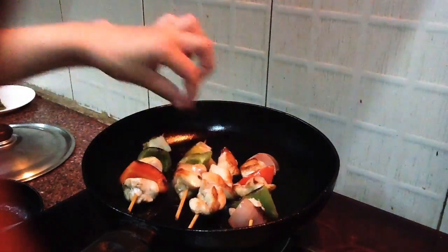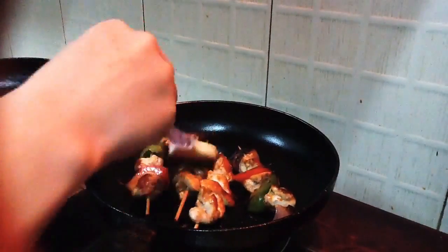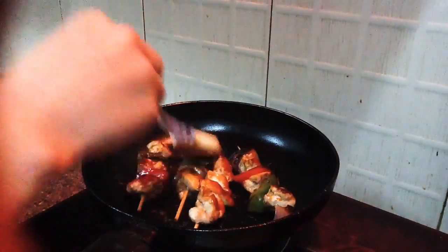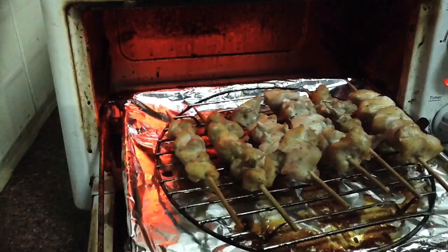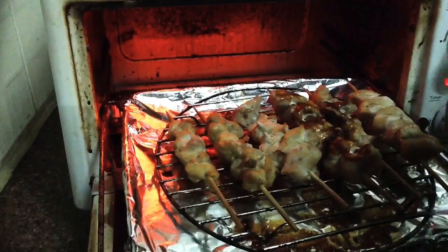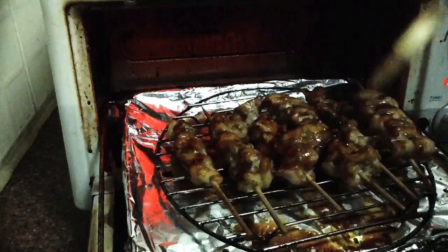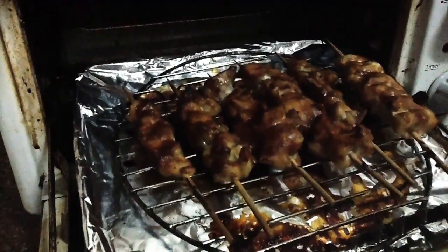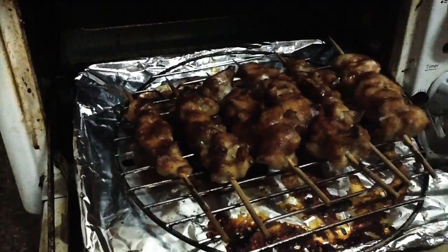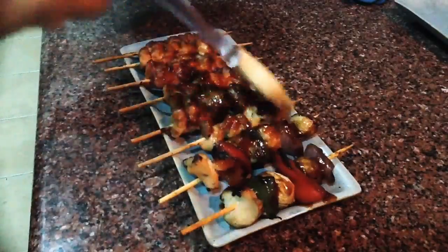Now apply the yakitori sauce to the bottom side, cover, and leave for a few minutes. Repeat the same process for both sides. Now it's ready — apply the sauce one more time and it's done.